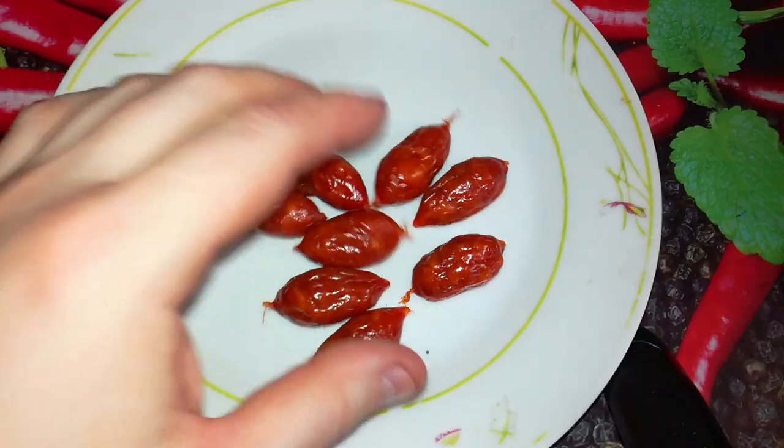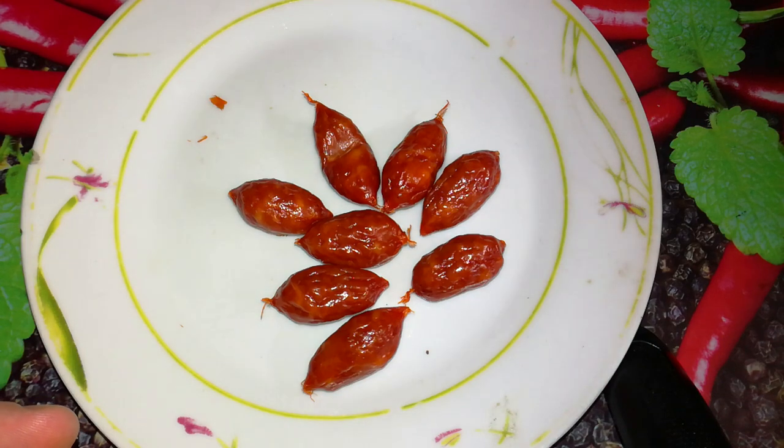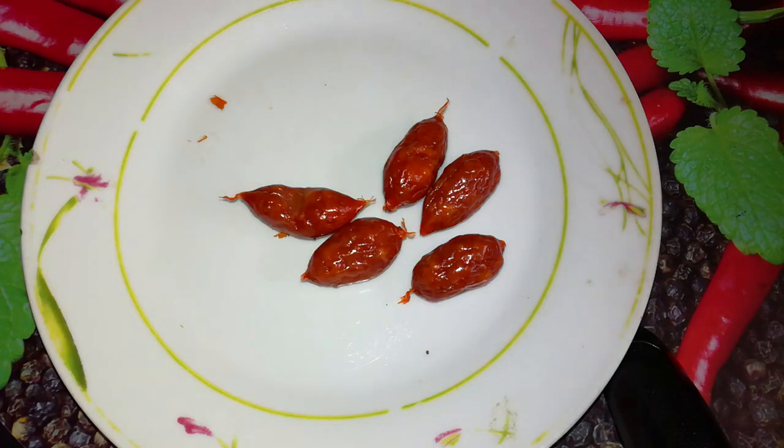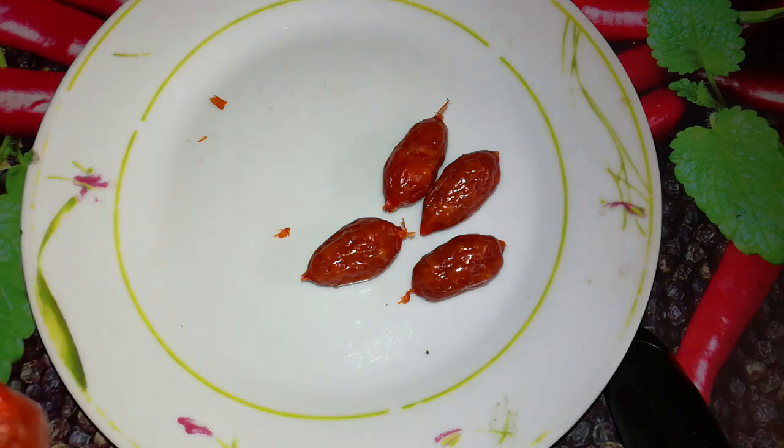Really delicious, so I recommend them. They aren't hot, just a little spicy, but really nice — very tasty. This is my breakfast. So if you find them, buy them, because they are worth buying. But if you are looking for hot sausages, this is not it.